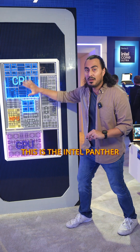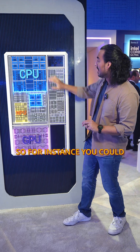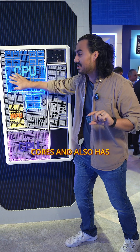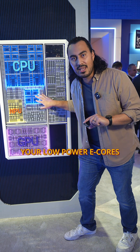This is the Intel Panther Lake, and this is actually to scale. You can see the different tiles that do different things on the chip. Over here you have your CPU, which has your E cores and also your P cores, and over here you have your low power E cores.